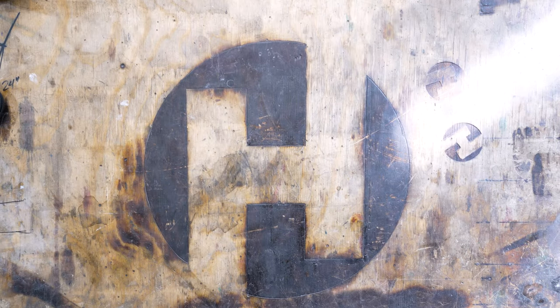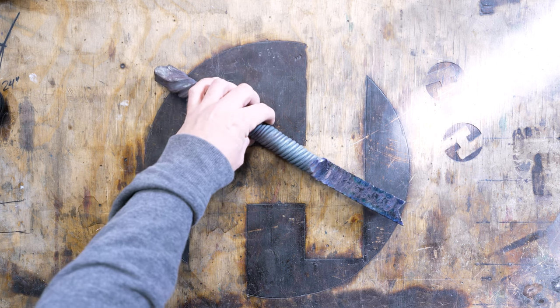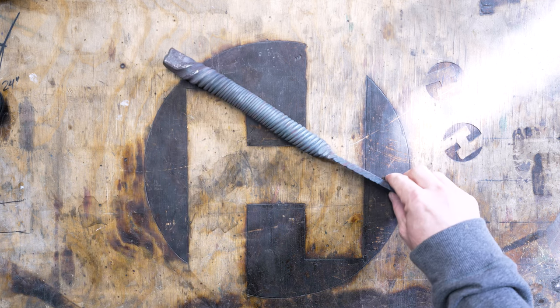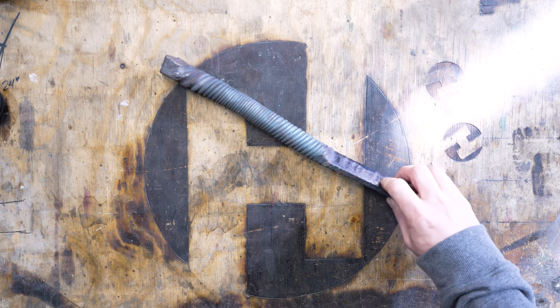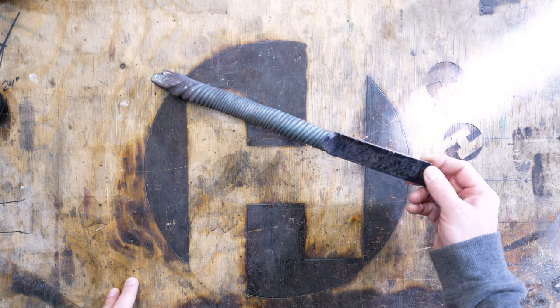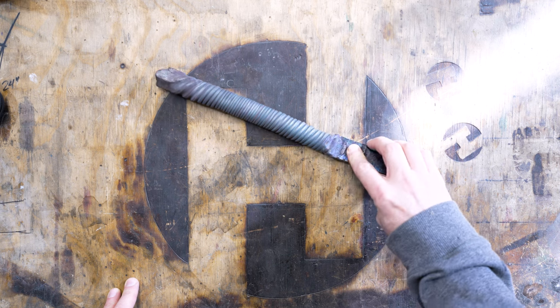Hey, good to see you and thanks for joining me for this video. This video is going to be on forging an integral knife without a press. Full disclosure — I am not going to do the whole thing by hand because it sucks, but I'll do the important parts by hand and show you how I do them. I'm going to work with this piece of Damascus — twisted W's Damascus that I made.